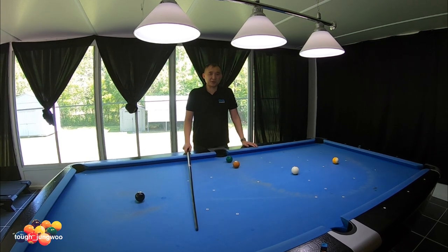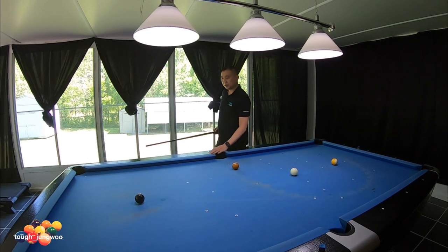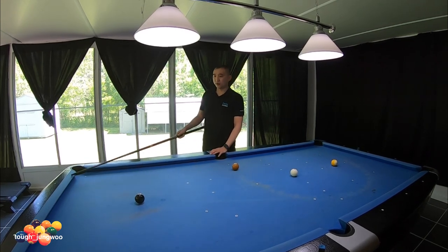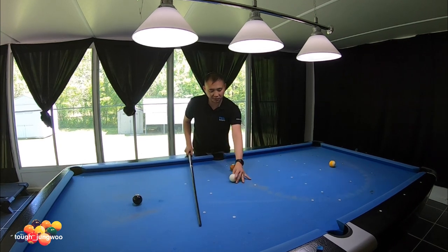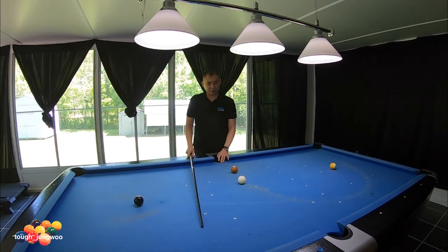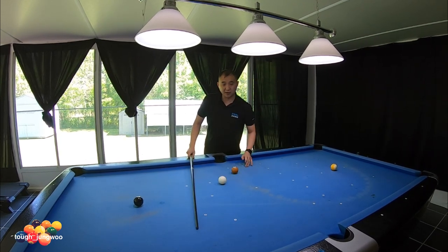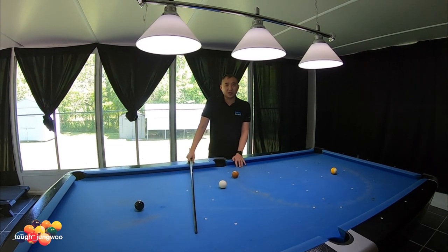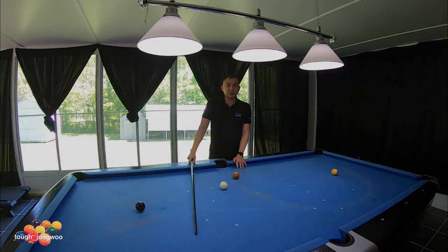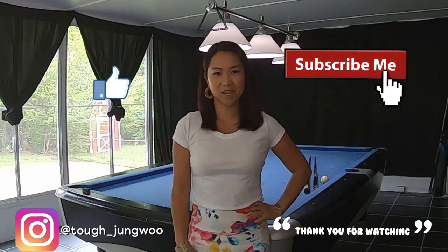Those are some of the basic position plays where the object ball is close to the side pocket. The biggest thing about side pocket plays is to try to use your long rail and short rail for position. Also, the biggest thing is learning speed control — because if your next ball is going to a side pocket, you have to know what side to land on and what the correct line is. I'll be explaining that in another video. Hopefully this video is informative — thank you for watching, please subscribe, and don't forget the thumbs up.